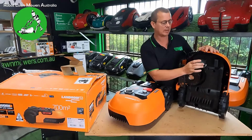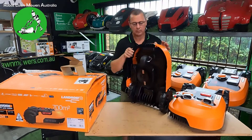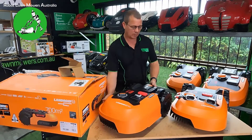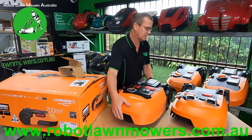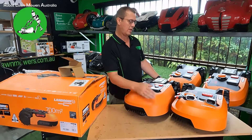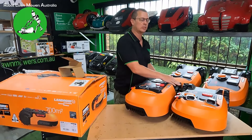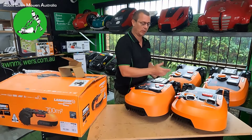I don't know the exact cable length, but being a 700 square meter model I think it'll be 180 meters of cable — check the website to confirm. You also get ground screws, spare blades, and wire connectors. Same as always, you get three sets of spare blades plus the set already on the robot. For pegs, I believe there'll be 200 in the pack — I'll confirm that on the website.